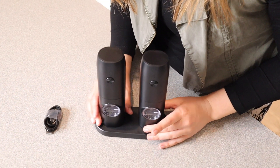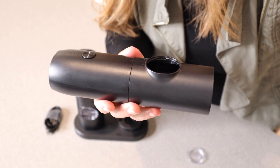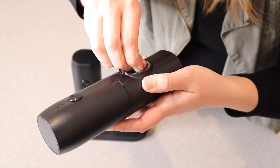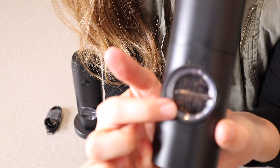I'm going to go ahead and put both salt and pepper in these so I can show you how they work. I have my peppercorns ready to go — I'm going to pour them in this little opening right here. You can see all the peppercorns inside, so you don't have to doubt whether this one is the salt or the pepper.